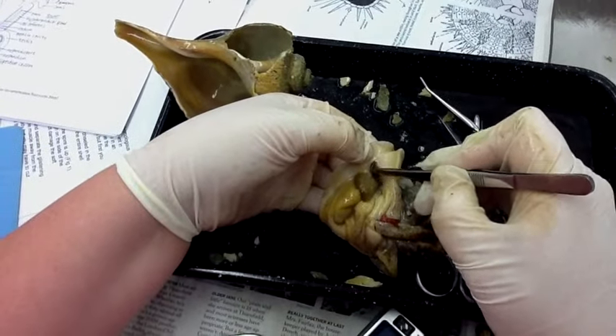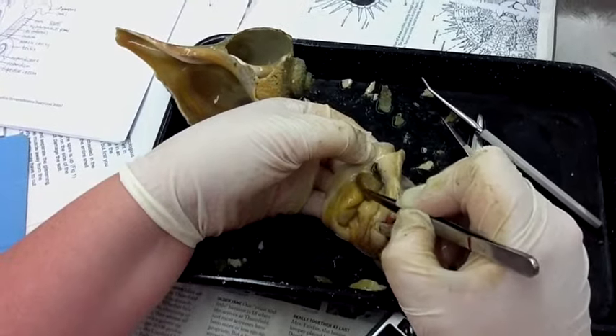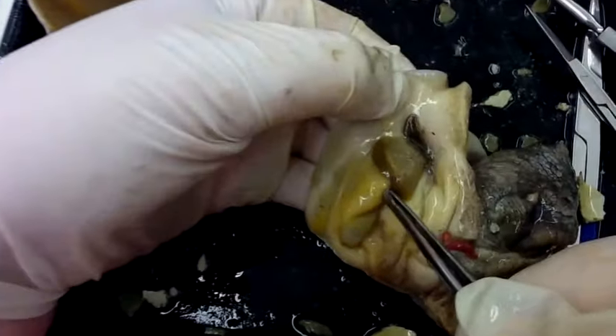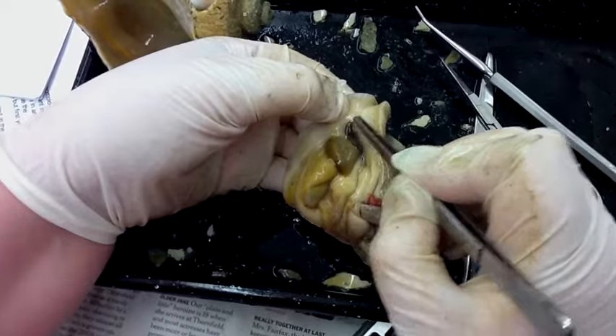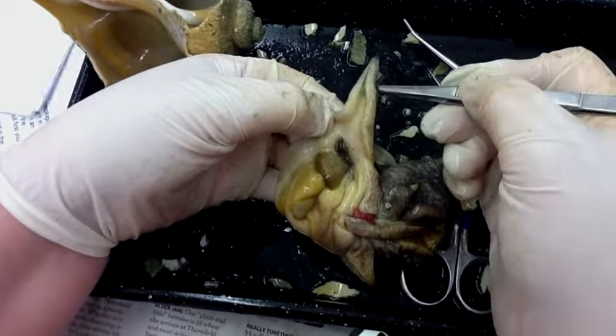The structure right here is the osphiridium gland next to the gills, and the hypobrachial gland behind it is this dark brown structure right here. The osphiridium organ is a sensory organ located in the mantle cavity next to the gills, and here is the siphon.